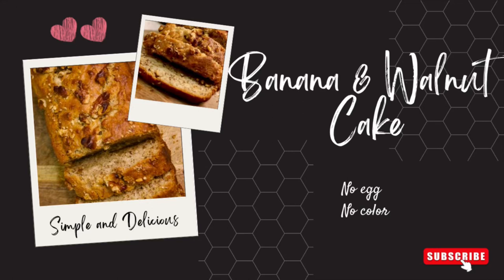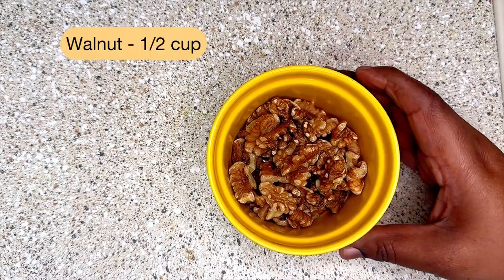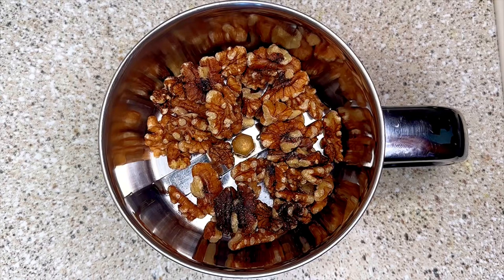Let's see how to make a simple and tasty eggless banana and walnut cake. Measure all the ingredients and keep them ready before starting the process. First, take half a cup of walnuts.